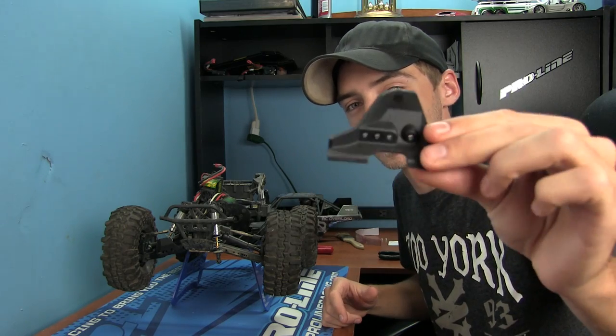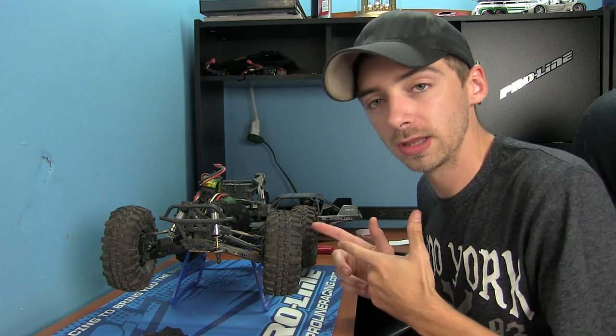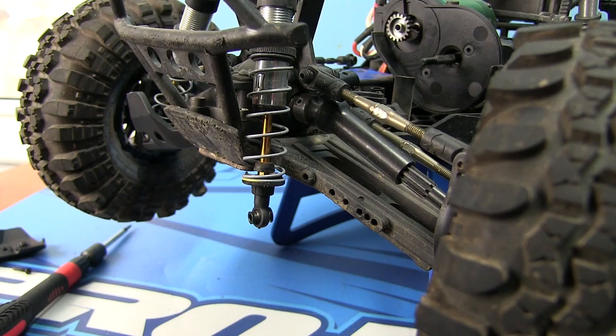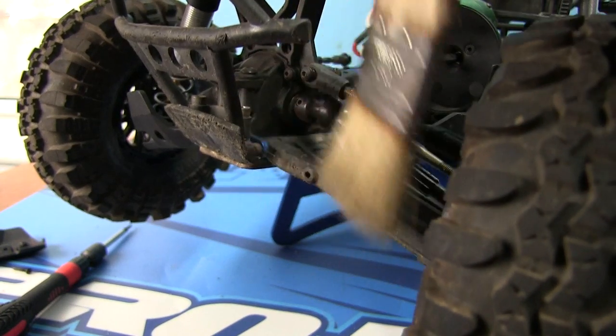So we're gonna go ahead and install this. I'm gonna show you guys exactly how to do it — very simple, two screws, a spacer, and you're done. Let me bring the camera over so you guys can get a closer view and see everything a lot better.